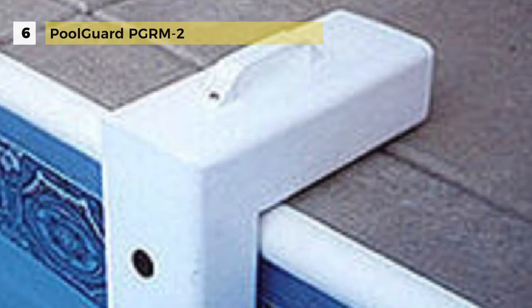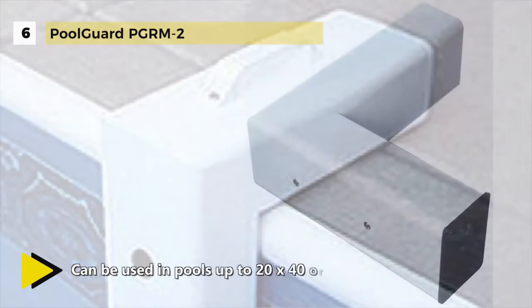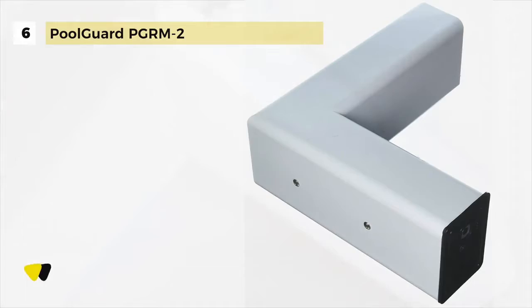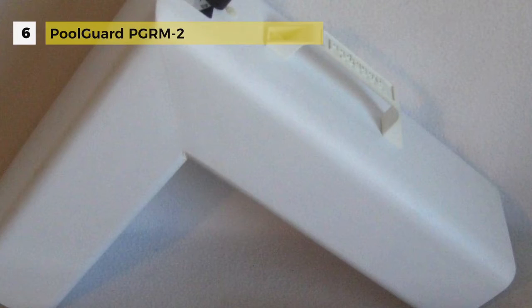The all-new sensing technology provides less chance of false alarms due to wind, rain, or small objects such as sticks or toys entering the water. Also, it can be used with a solar blanket and it is the most reliable, advanced and affordable alarm available.